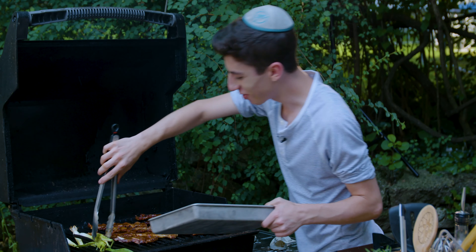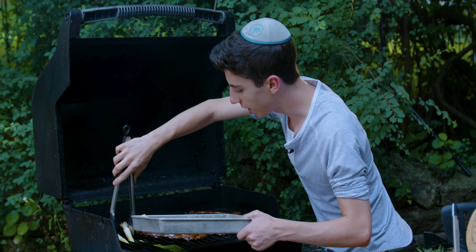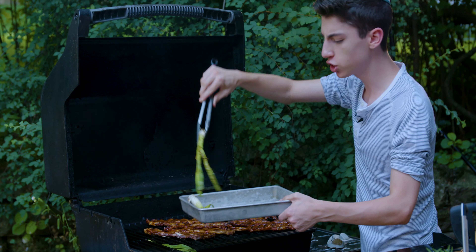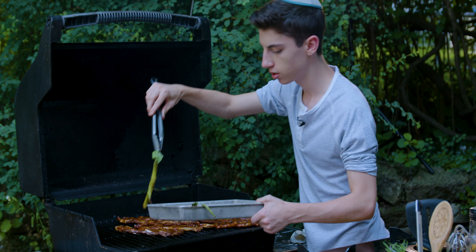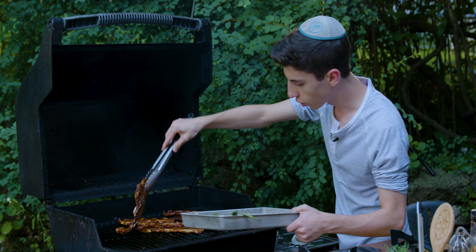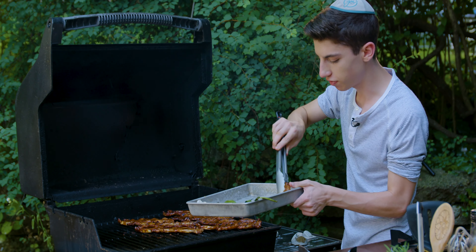Let's get off these scallions. They make the ultimate side dish to the ribs. Look at that — oh my god, these look fire.